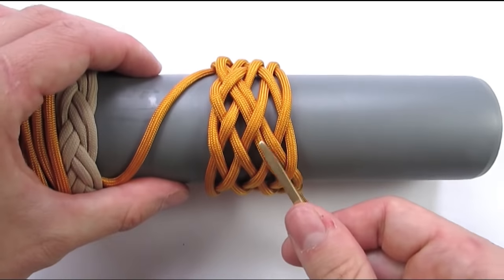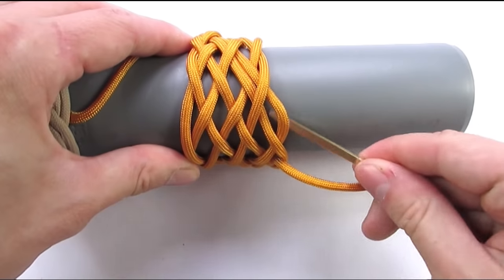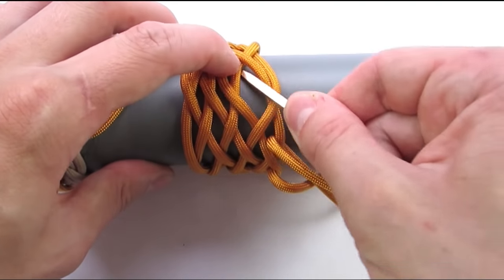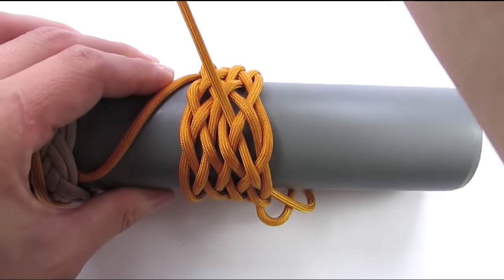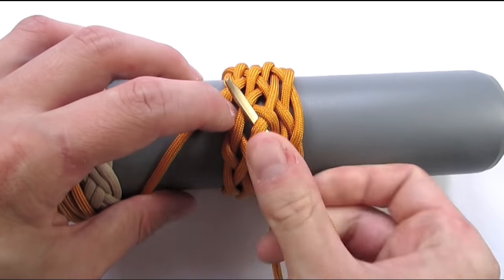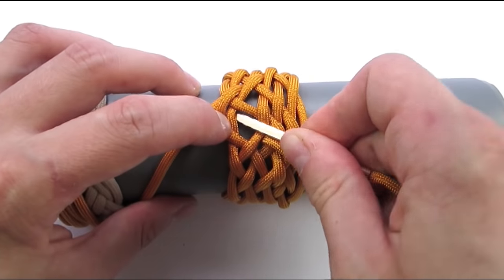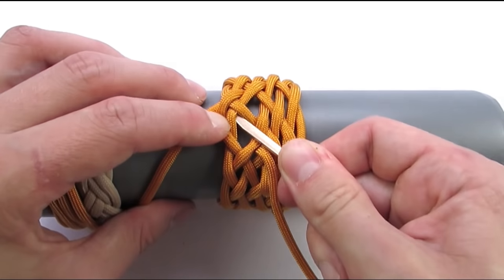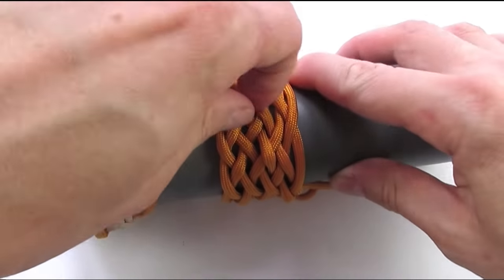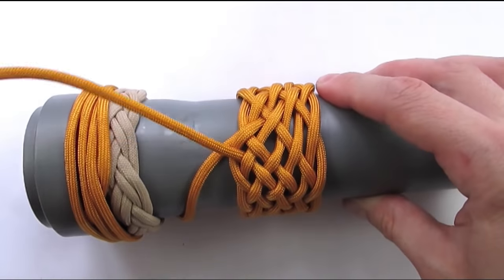Now we're going to split this pair, starting with an under, then go over-under, over-under, over-under, over-under, and over. And with this we have tied a 9-part 8-bight Turk's head, which is going to be the base knot for our interweave.